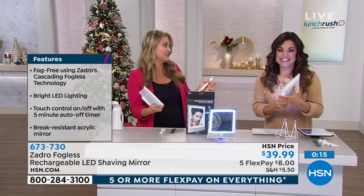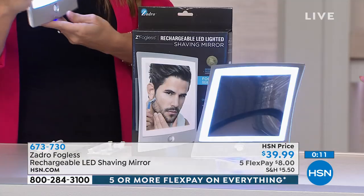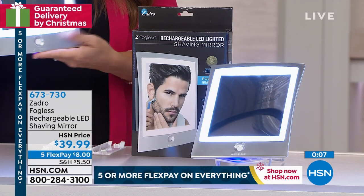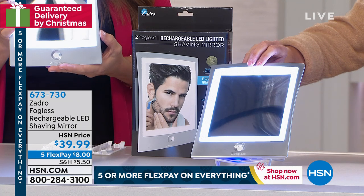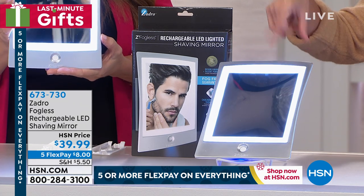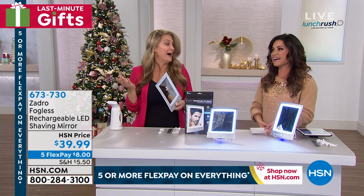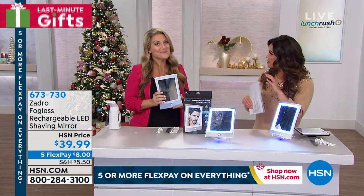What a great gift. I love giving gifts like this that are so unique — you know they're going to be used. They're practical. We have five flex payments for you, so $8 gets it home. And by the way, it's the last day we're running our special. If you don't have the HSN credit card and you apply, we're going to give you $40 toward any single item purchase — so you'd get this home at no cost. You have until the end of January to try it. If you're not happy, send it back.